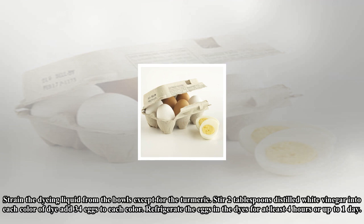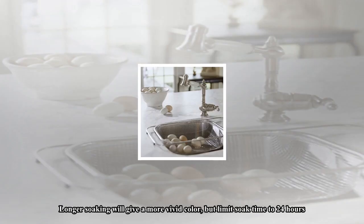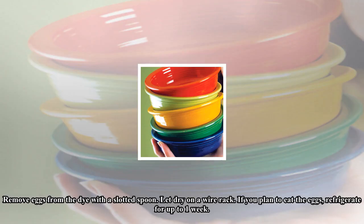Add 3–4 eggs to each color. Refrigerate the eggs in the dyes for at least four hours or up to one day — longer soaking will give a more vivid color, but limits egg time to 24 hours. Remove eggs from the dye with a slotted spoon and let dry on a wire rack. If you plan to eat the eggs, refrigerate for up to one week.